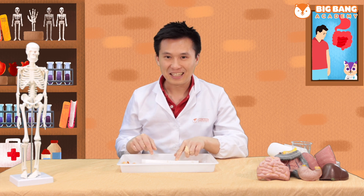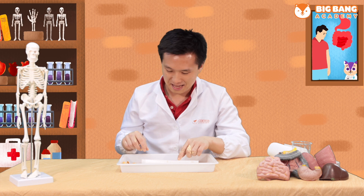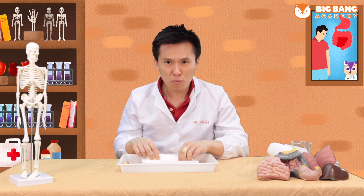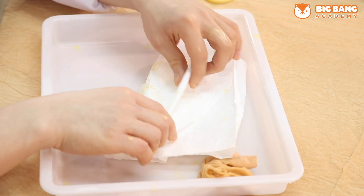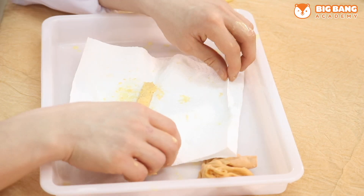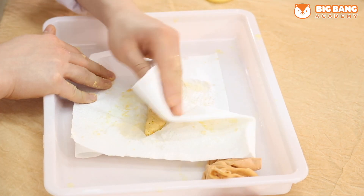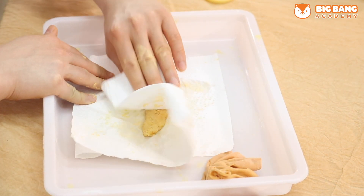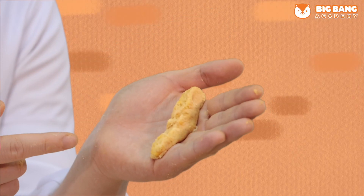Look at that. Does that look like your poop? It's still too watery, so let's fold our tissue paper over it and dry it off. Try to dry your poop as much as possible. You can try to make it into any shape of poop that you like. Ta-da! This is my perfect poop here.